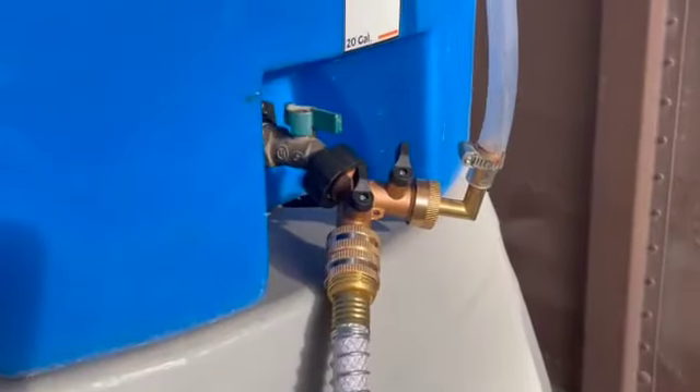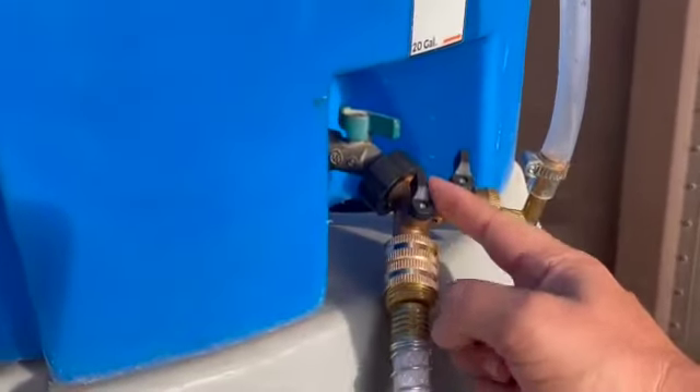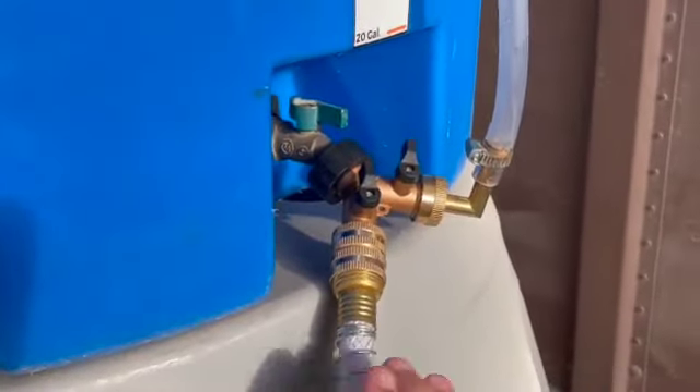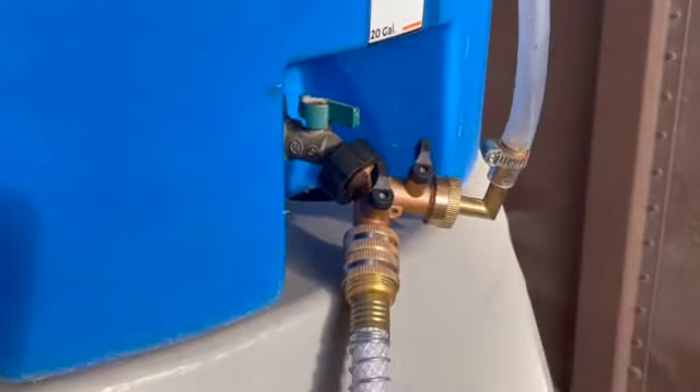To begin filling, first turn off the water fill tube. Turn on the water source line here and on the Water Monster tank. Now you can turn your water source on — the water will flow straight up, but it's not going to go up the fill tube yet.